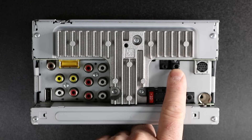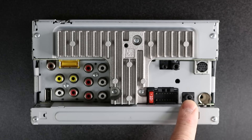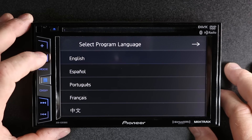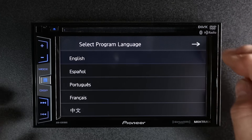The steering wheel control input as well as the auxiliary input are the same size, so make sure when you're plugging them in, you plug them into the right input. When the unit first powers up, it asks you to choose a language — English, Spanish, Portuguese, French, or this one. We'll pick English for right now and select next.